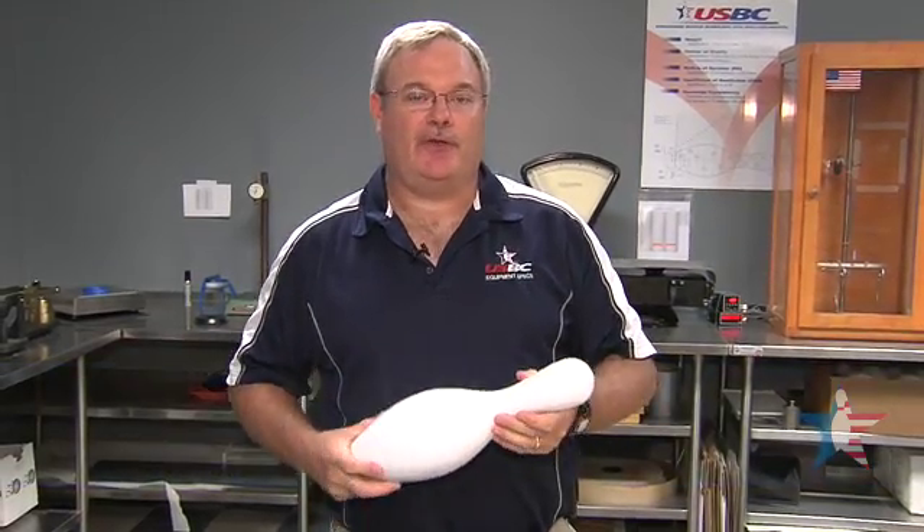Hi, I'm Dave Nestor. I'm with USBC Equipment Specs. I'm a research technician and today we're going to show you how we test bowling pins.